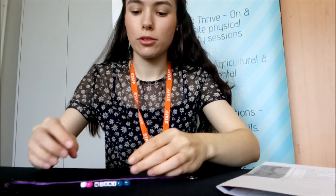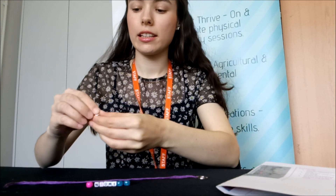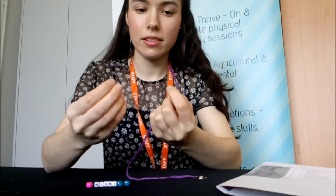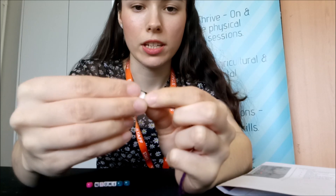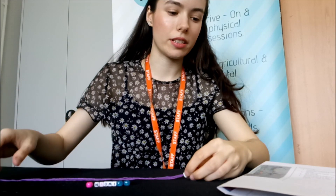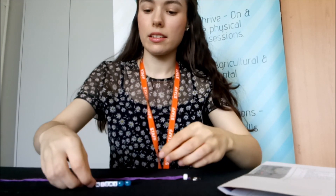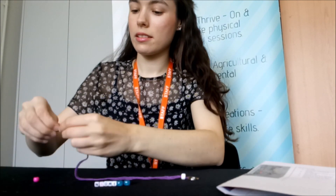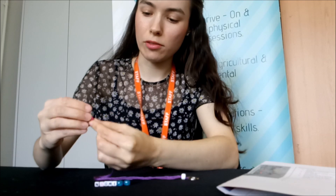With this one, you just need to simply grab the end of the string. Make sure you've got all your beads ready, and you're going to feed it through all the way to the end. Then you're going to do the same again and keep on going.